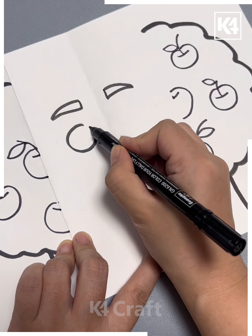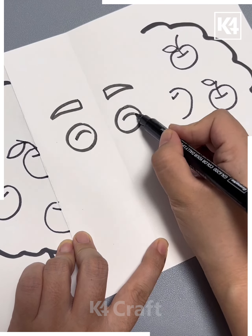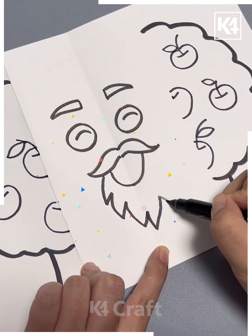Now in the space between, make the lines like this, make the eyes, nose and mouth of it. Then we'll be coloring it as shown in the video and it's ready.